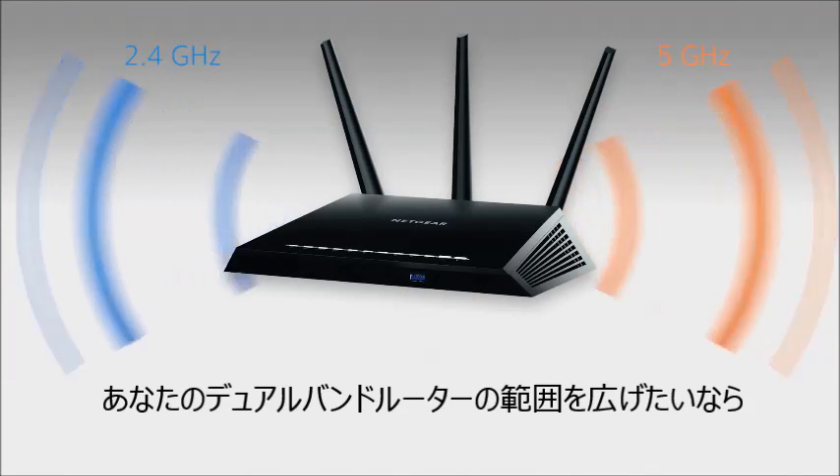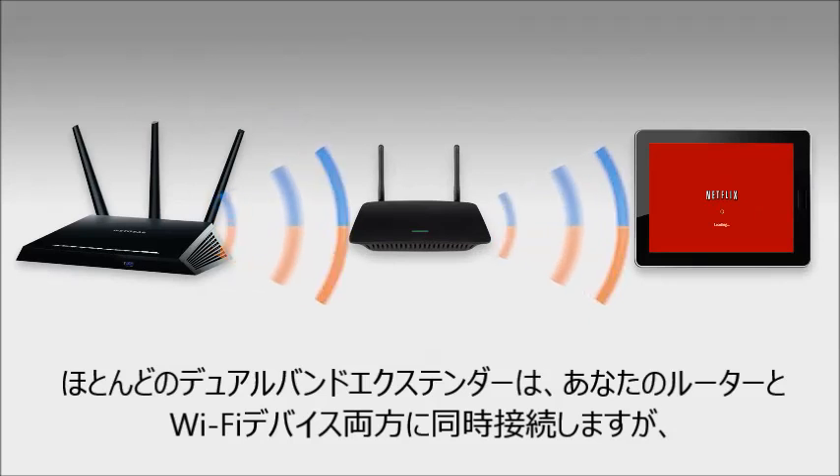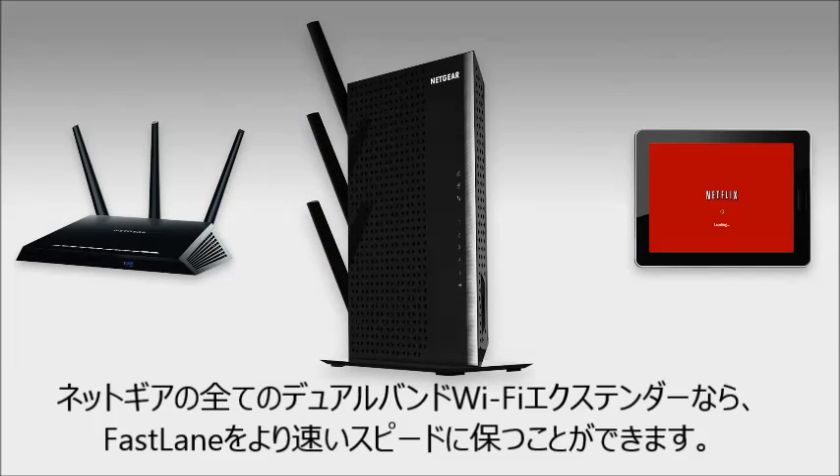If you want to extend the range of your dual band router, it's essential to choose the right Wi-Fi extender. Most dual band extenders will connect to your router and Wi-Fi devices on both bands at the same time. Sharing both bands can result in lower overall speed, impacting HD streaming and online gaming. All Netgear dual band Wi-Fi extenders support Fastlane to ensure faster speed.